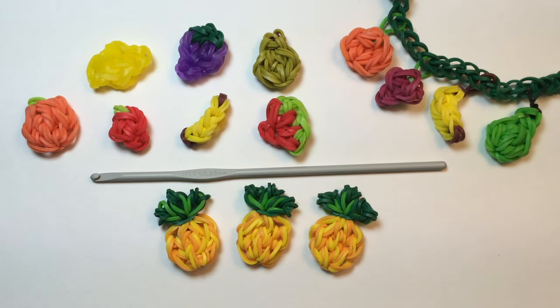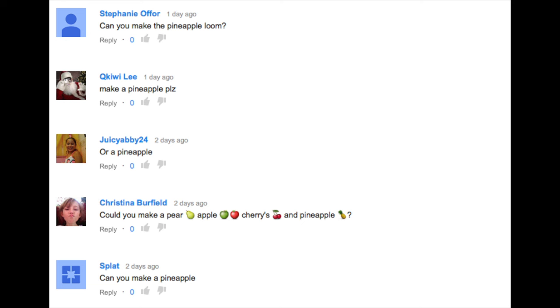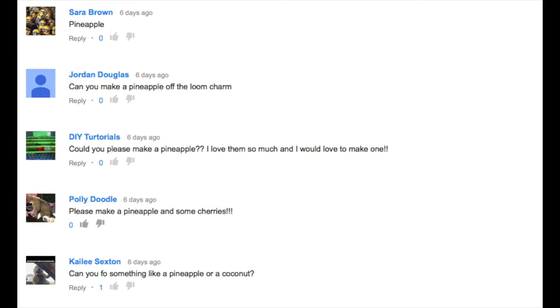Hi, this is Kim from Made by Mommy. Since I started my Fruit Off the Loom series, the request that I've heard most often was for pineapple. Here's a few of those requests.